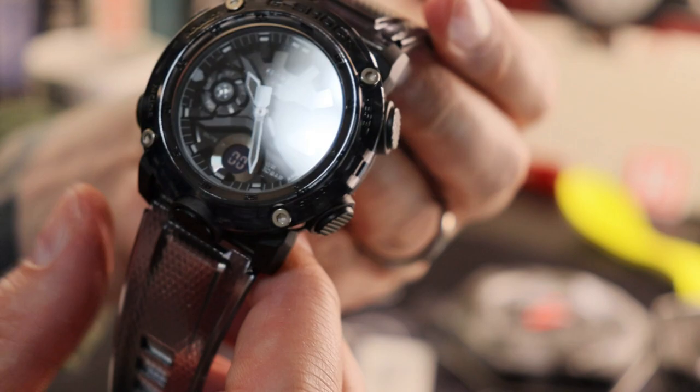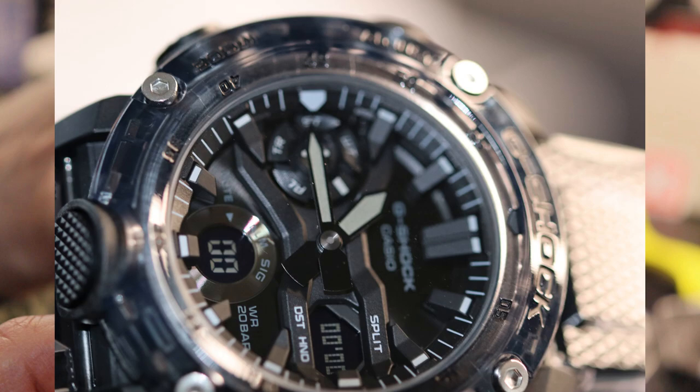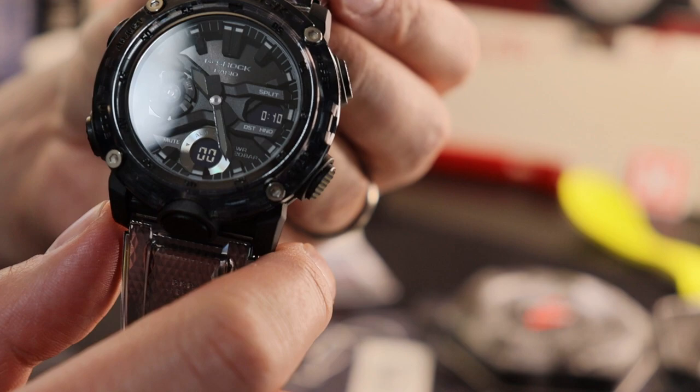I'm not quite sure why they omitted the seconds hand, because on the Gravity Masters they do have them. And the other reason for asking is that on that inner bezel you've got second and minute markings engraved — I'm not quite sure what the utility of that is if you don't have a seconds hand.